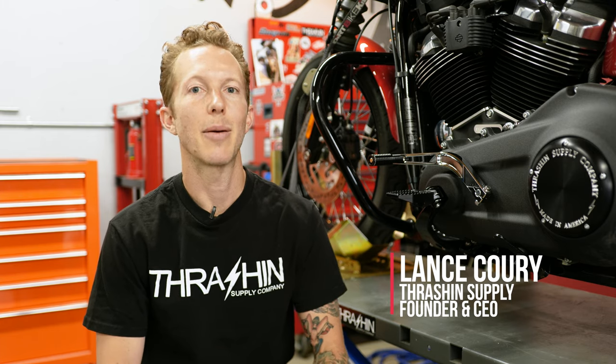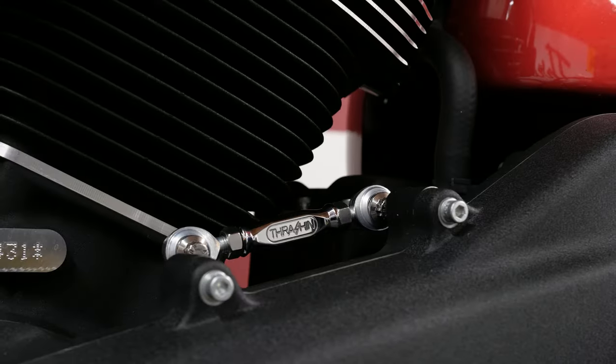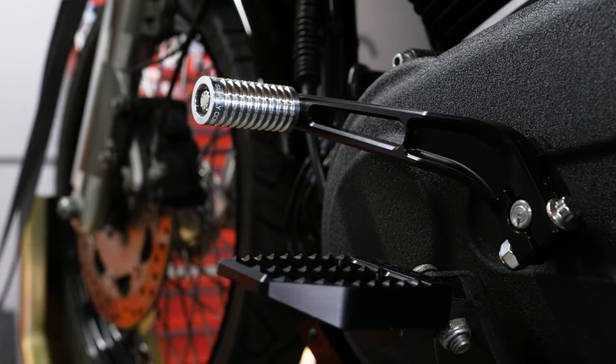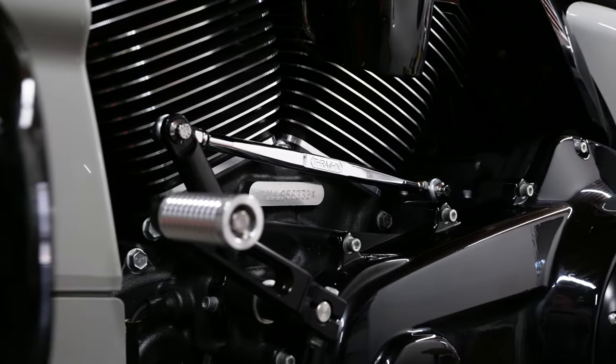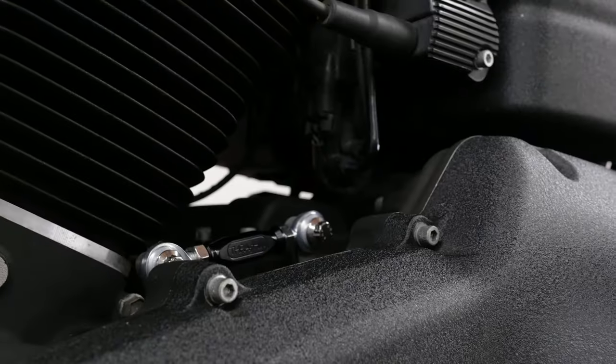What's going on guys? Lance Corey here at Thrash and Supply, and today I'm excited to show you guys our all-new shift arms and shift linkages. It's been a long time coming. We've been making foot controls for over eight years now — foot pegs and shifter tips. This has been a part that we've needed to do for a while and the time has finally come. I'm gonna have our head engineer Juan tell you all about it.